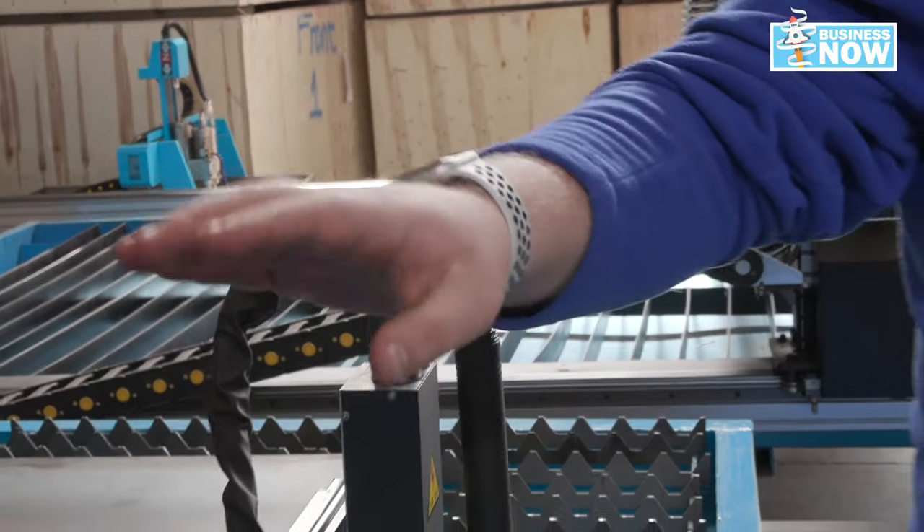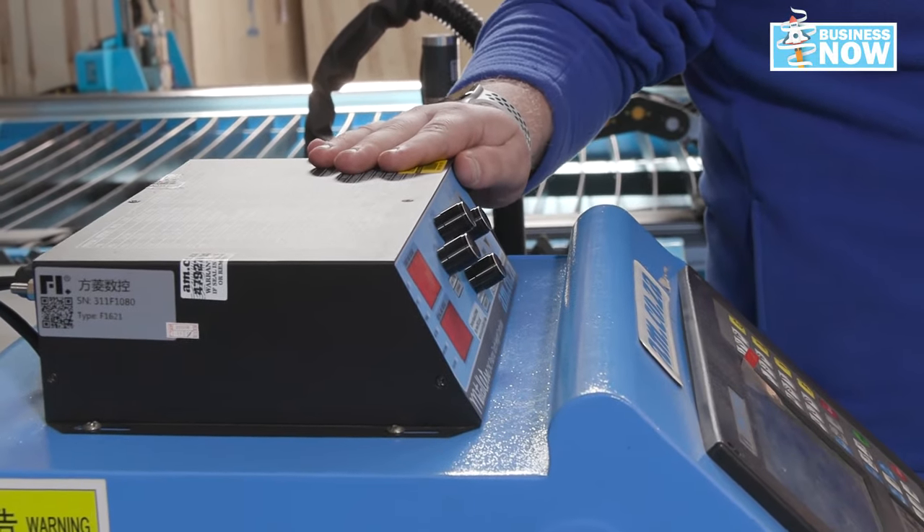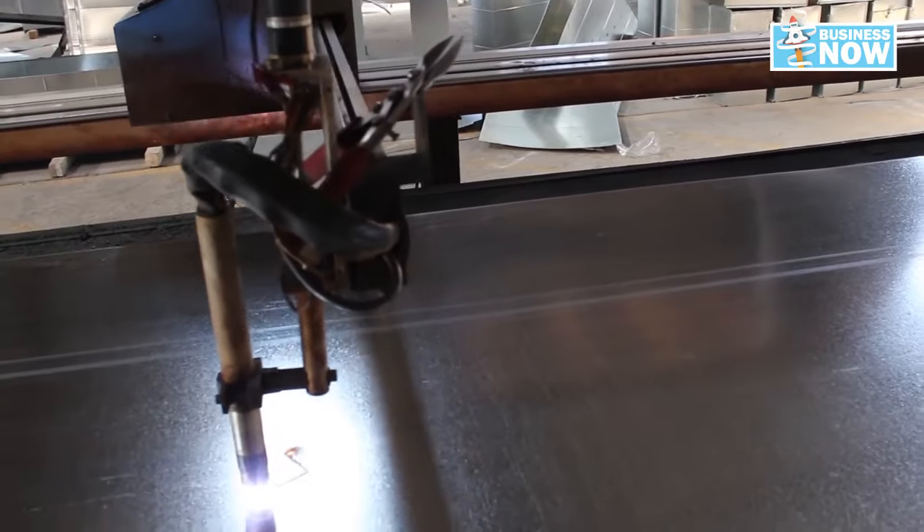This is controlled by an amazing system that makes sure that the height is constantly regulated and that it is the correct working distance from your work piece.